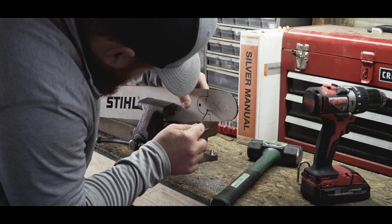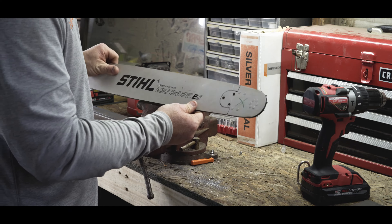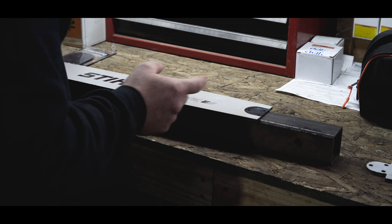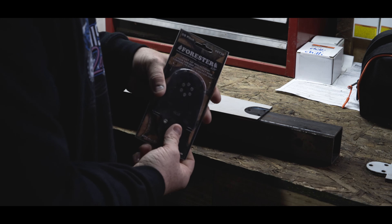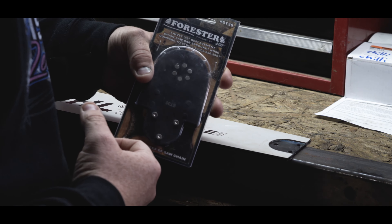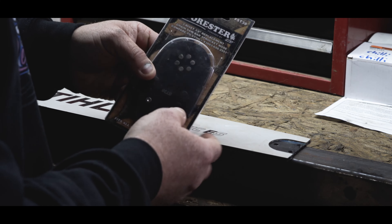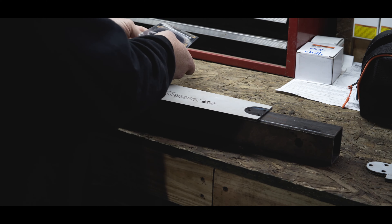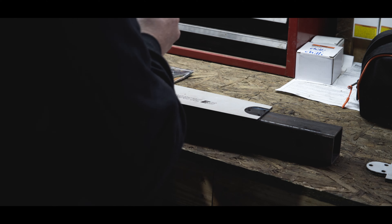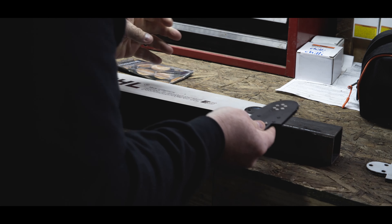Steel could make a lighter bar just by removing the incredible amount of paint they have on these things. So we've already taken out the rivets and we've got the new replacement. No plug for Forester — this is not a paid endorsement. These are about $15 to $20 if you can find them on the internet. Replaces part number 3003-650-2551. With these sprockets, I was trying to find 3/8" .050, but all I could find was just 3/8", so I think it's just a universal fit for 3/8" chainsaw bars.